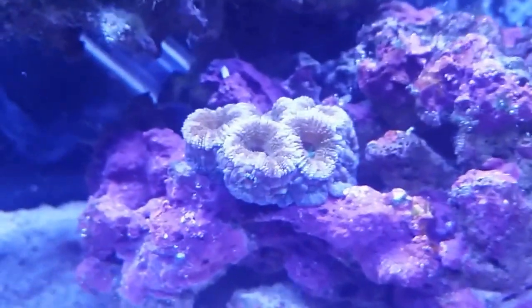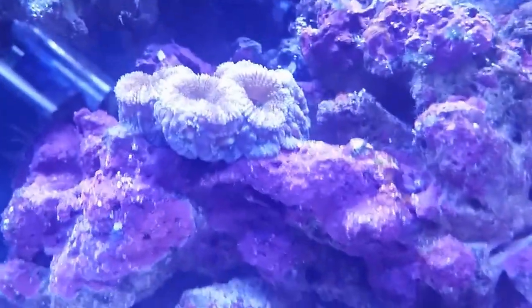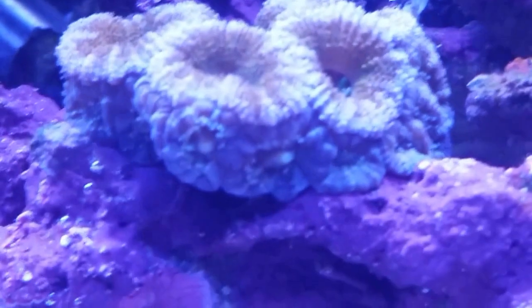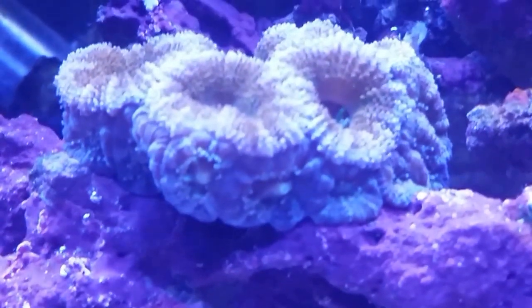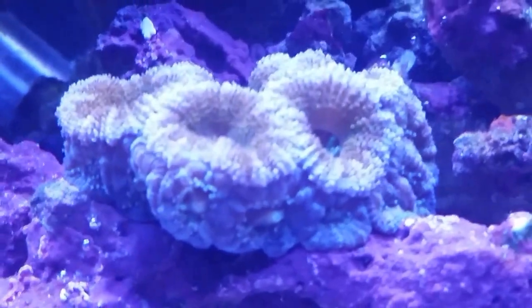I have these Acans — orange and purple. The camera doesn't pick up the color real well, but you can see they have all these little new polyps that have been growing in the last couple of months. It's pretty cool to see that.